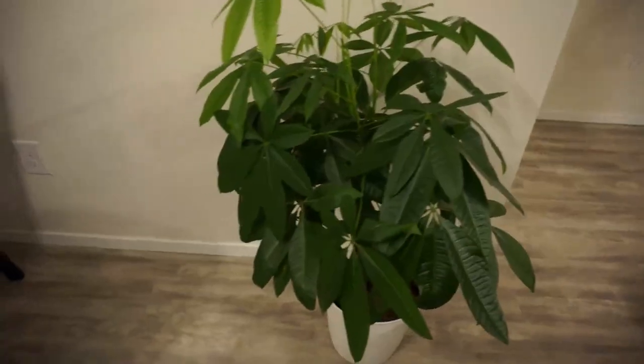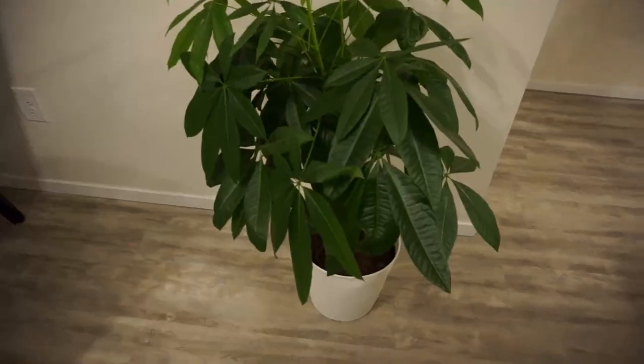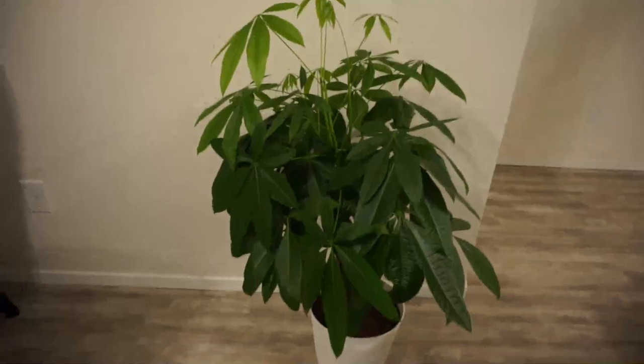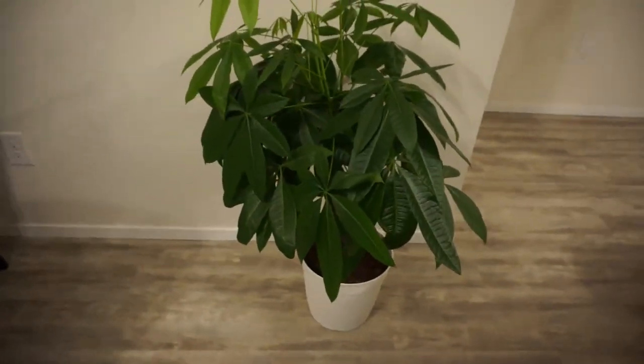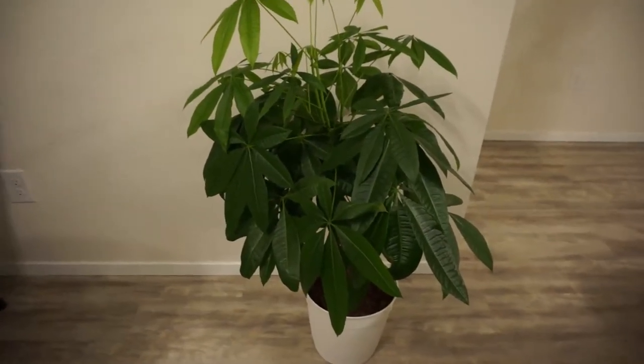It is very low maintenance, similar to the mother-in-law's tongue, which is the snake plant. It does not require a lot of work. So even if you are not good with indoor plants, like I said with the first one, you are not going to kill this one.